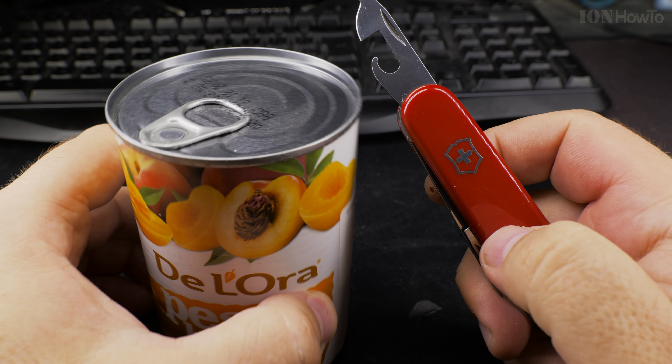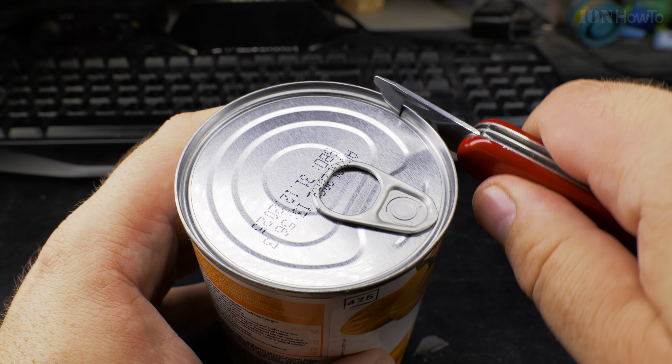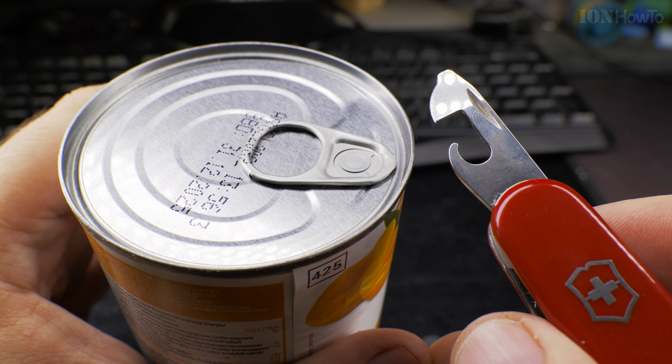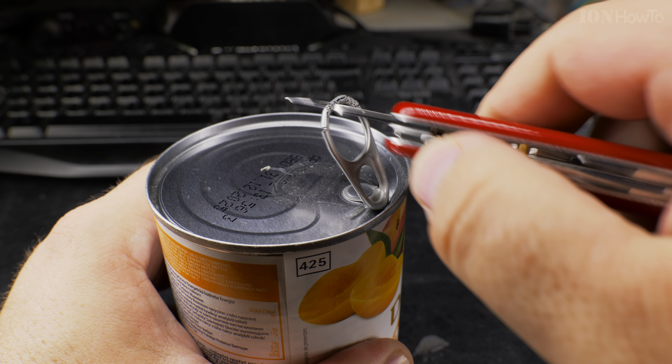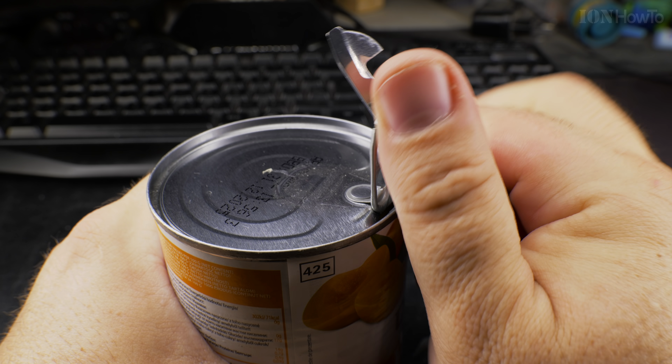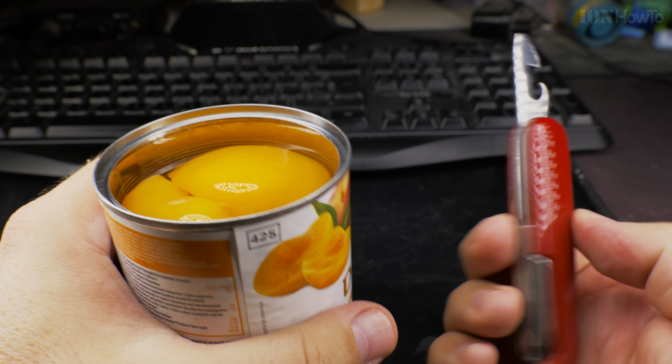But there is a faster way — watch this. This is the best way to open a can with a Victorinox Swiss Army knife. You don't push it forward, you don't wiggle it — you do this. It took me 10 seconds because I took my time. That's it — you can eat now. You could open this in literally three to five seconds easily, and there's another way I'll show you later.